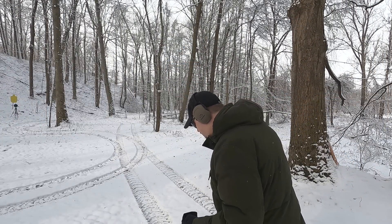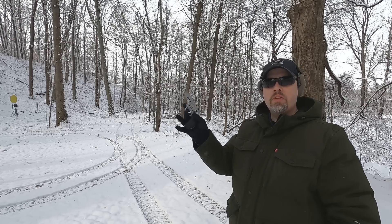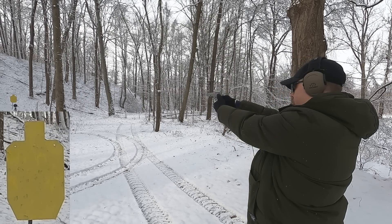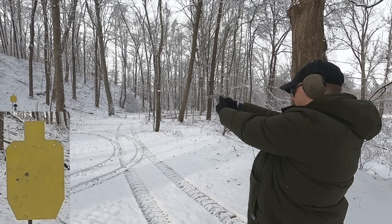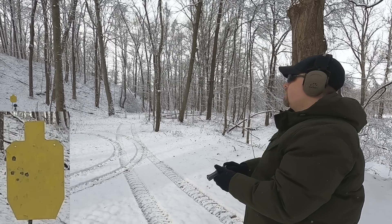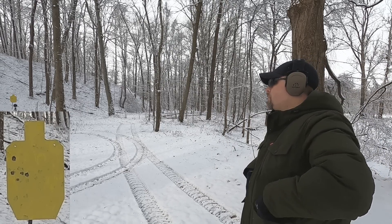Found my 25-yard marker. I'm going to aim center mass with the 38 Special doing slow-fire double action and see where they hit. Like with other ammo, it's tending to group a little left for me with this particular revolver.